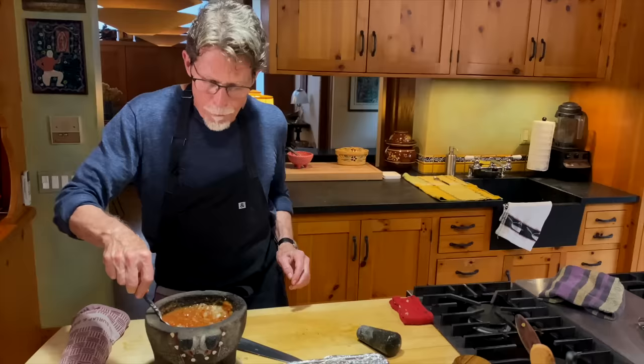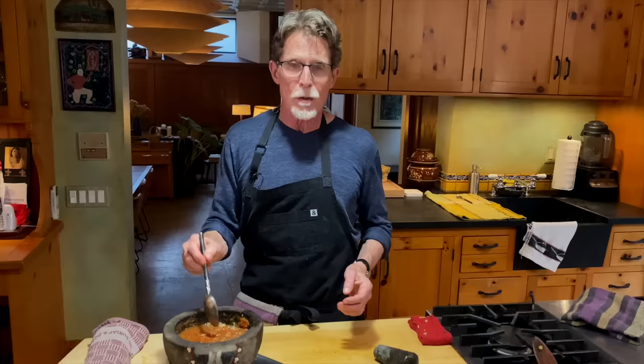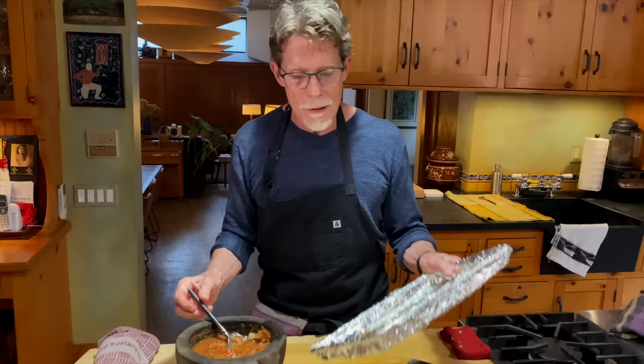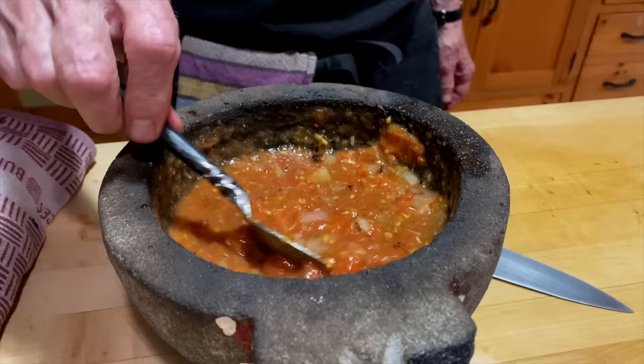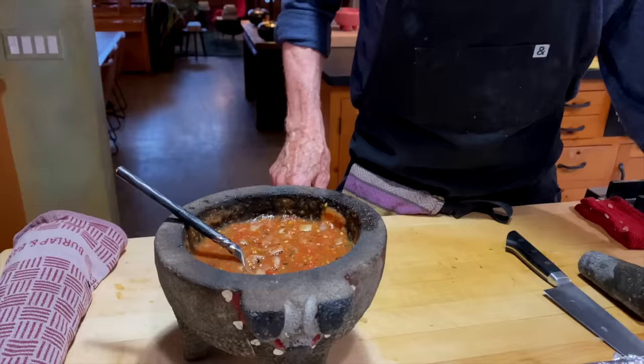Stir those roasted onions in. This is the point where you decide if the consistency is right. I'm using round tomatoes and they're juicier, so I've got a really nice consistency. I've got some juices from the tomatoes still on that baking sheet, so I'll get those in there and stir them in. If yours is thicker than this, you'll want to add a little bit of water.